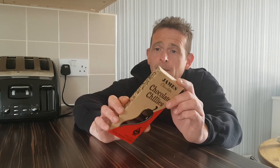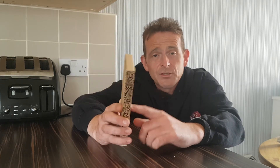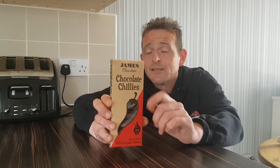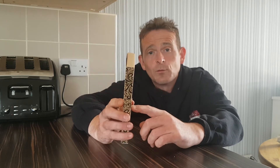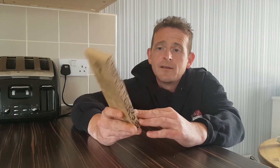But there's no chilli in these at all. If you're a chilli fan, do not buy these because you'll be seriously disappointed. You won't be happy if you spend your money on chocolate chillies — it's basically a chocolate shaped like a chilli but with no heat. I definitely, definitely will not be buying these again.